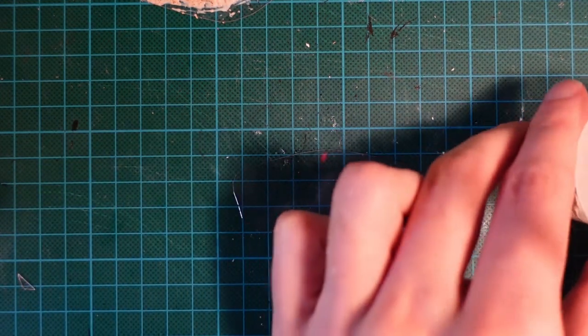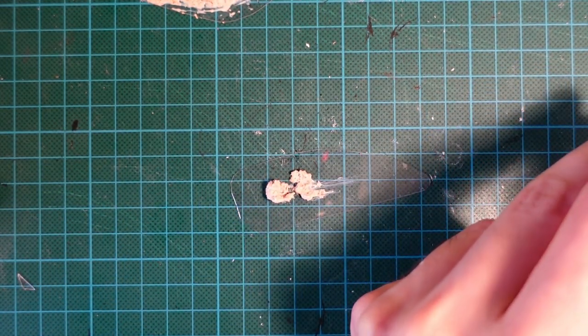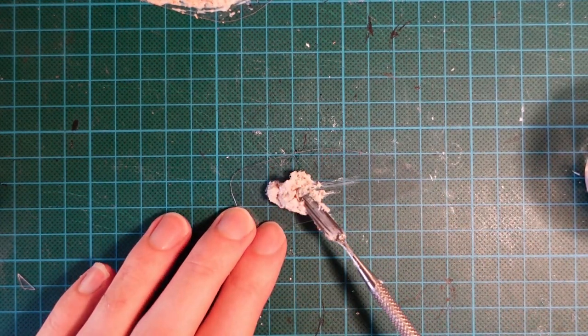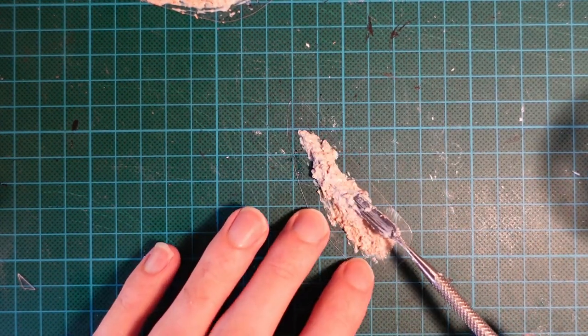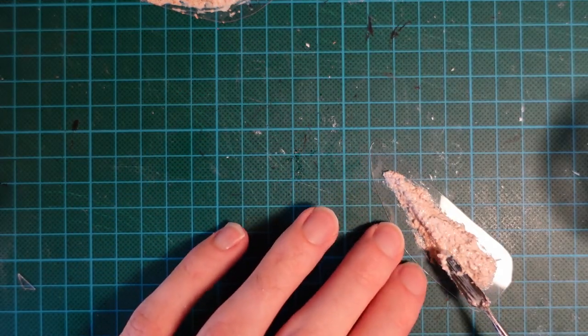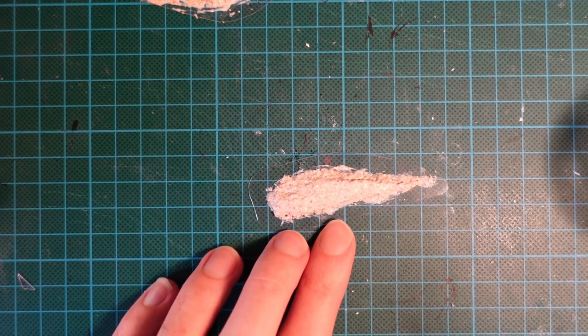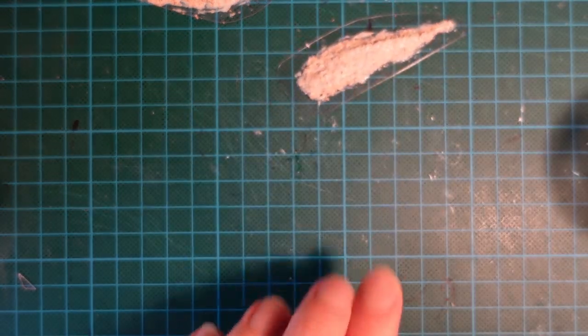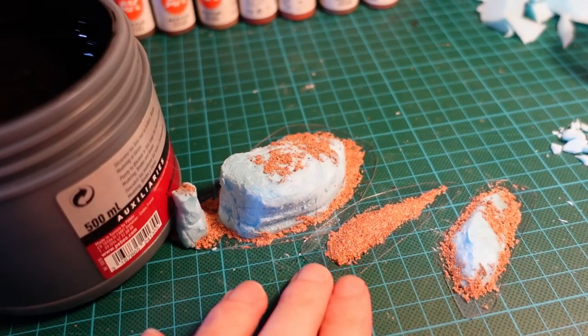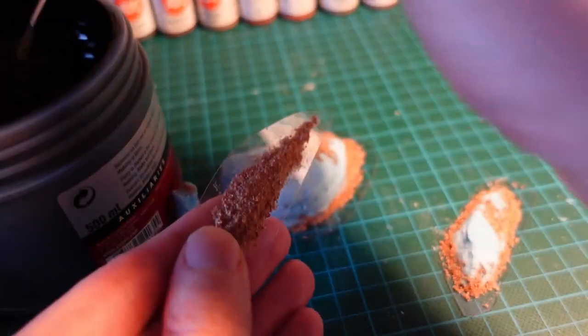I made up too much of the mixture, so decided to try and make a sandbank by cutting another oval plastic, and then just putting the paste on and building up a mound, and going back in and smoothing it out. Then, using another offcut, I made a third island, because why not?